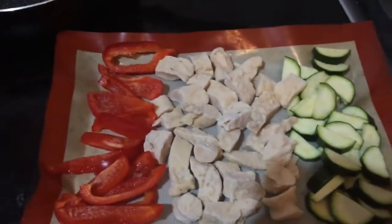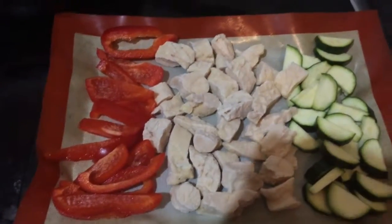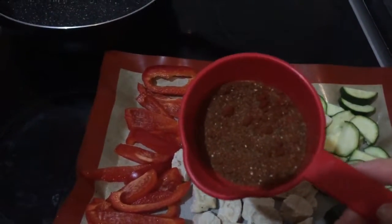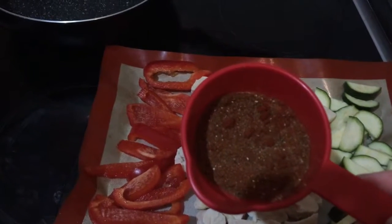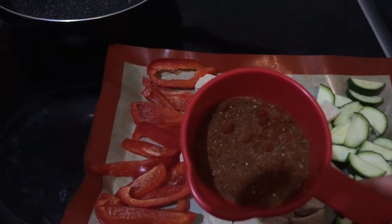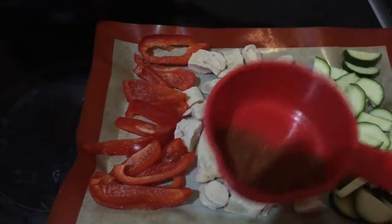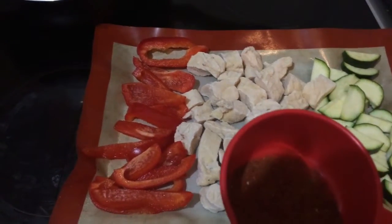Right here I have a chopped pepper, some already cooked frozen chicken, courgette chopped. In here I've got a teaspoon of salt, a teaspoon of pepper, a teaspoon of paprika, a teaspoon of cumin, and a teaspoon of garam masala. So I'm going to have like a curry fajita. Just spread this evenly, put in the oven for half an hour, and assemble.